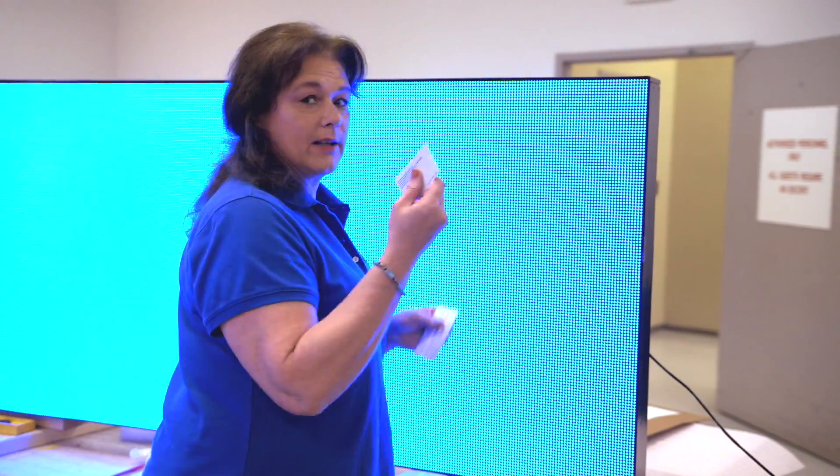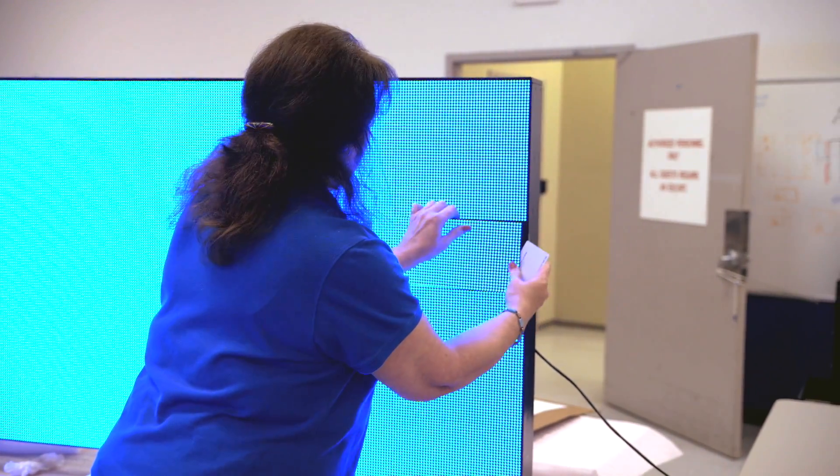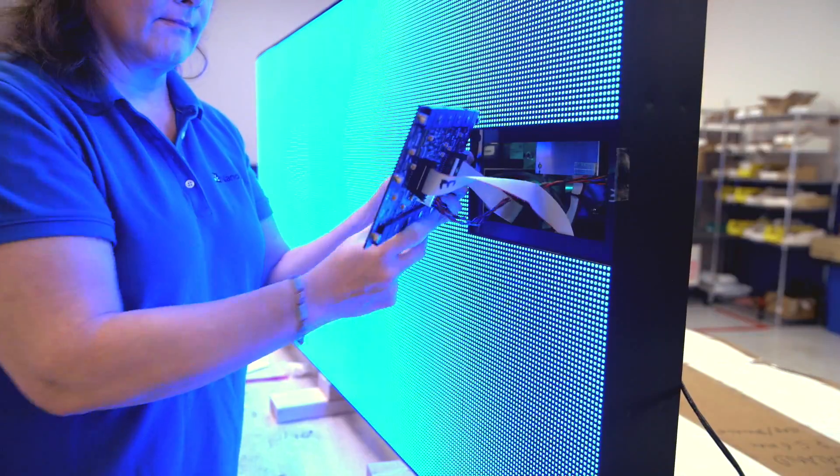Today I'll be demonstrating how to remove a NanoLumen Nixle with a credit card. Go to the edge, pop it out, and remove it from its alignment guides.